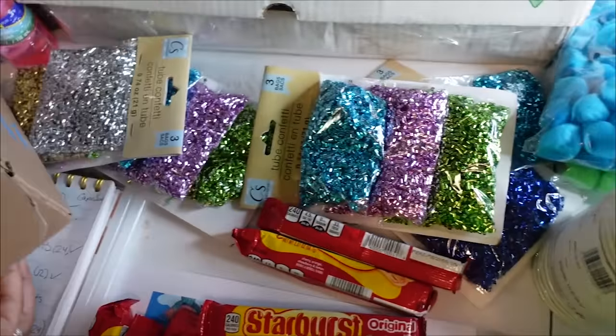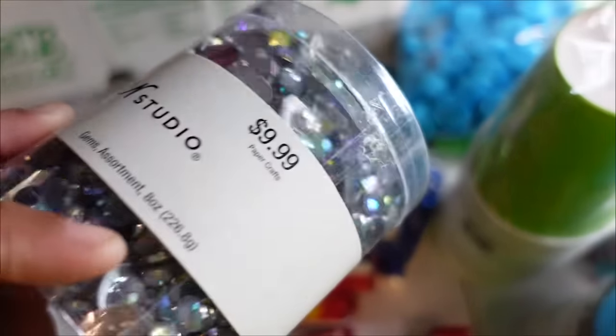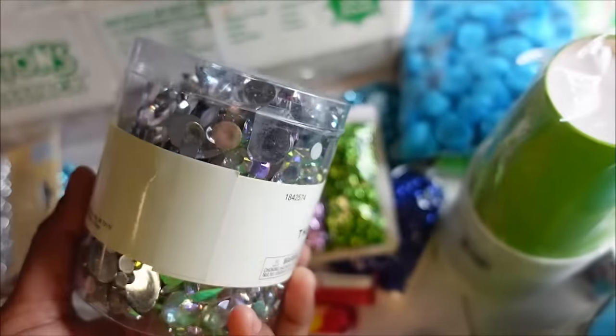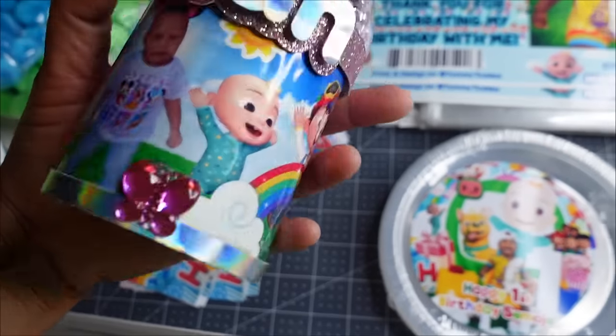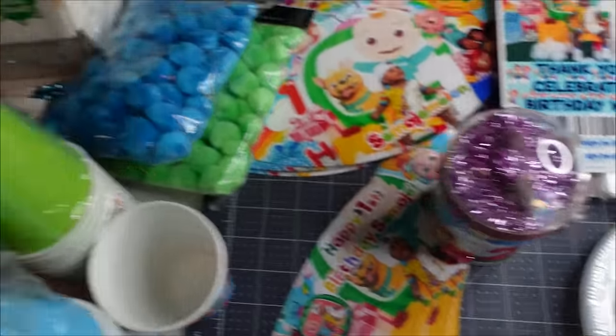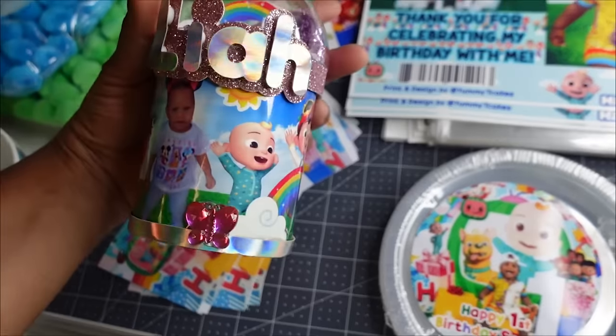I stick decorations at the bottom — as you can see at the bottom of Taliyah's, my grandbaby's, it had a butterfly, but he's a boy so I'm just gonna put a little diamond at the bottom. This is actually my first time doing these. When I made that first one, that was my very first try.